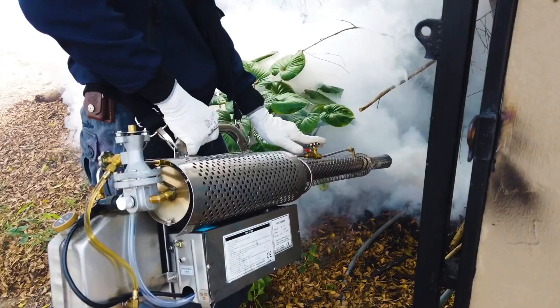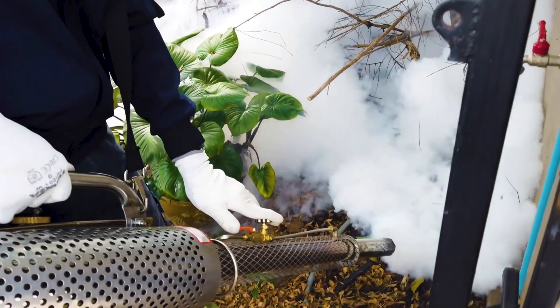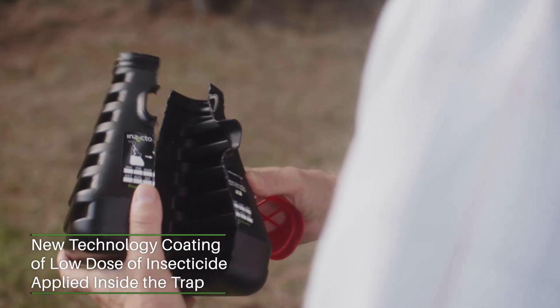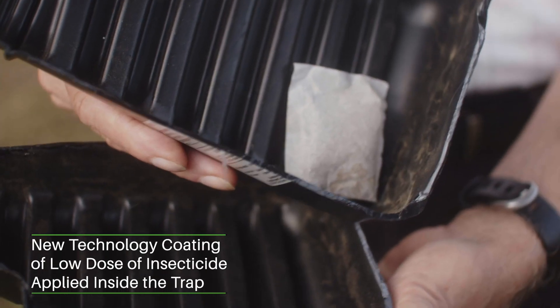Can you tell us a little bit more about how this trap works? I'm familiar with traditional mosquito control methods where you spray an entire yard with pesticides, and I understand that this is new technology — this is actually brand new technology where the insecticides are all on the inside of this trap. Basically, the insecticides are released in